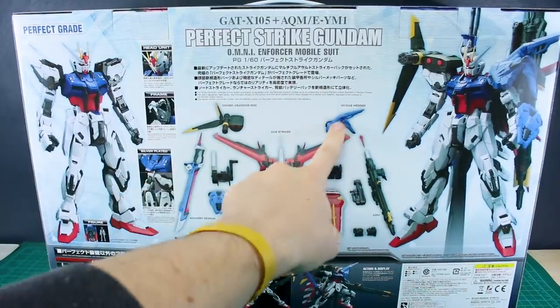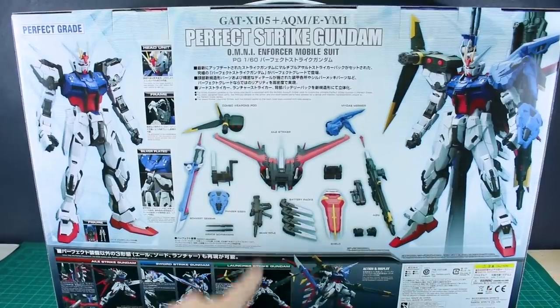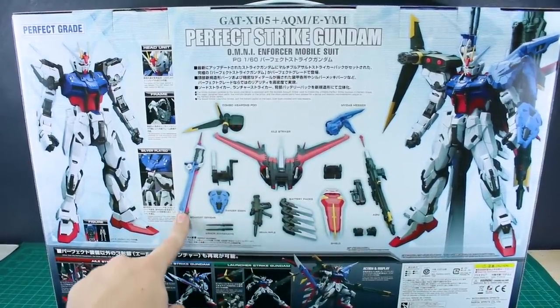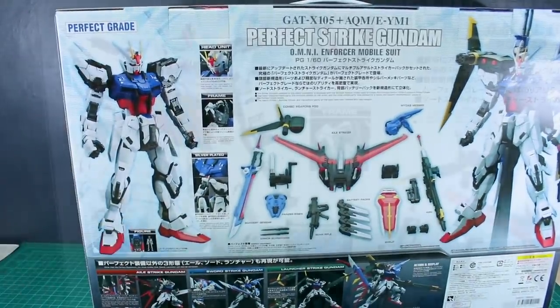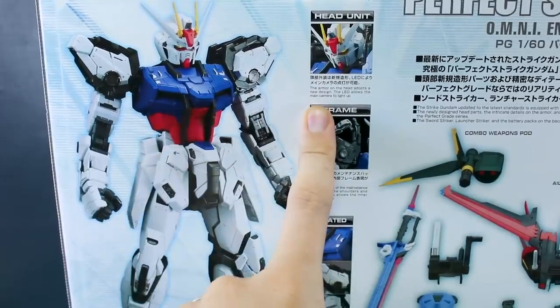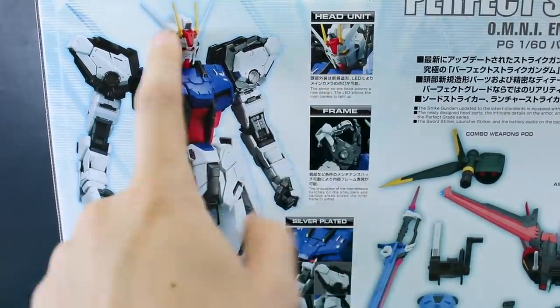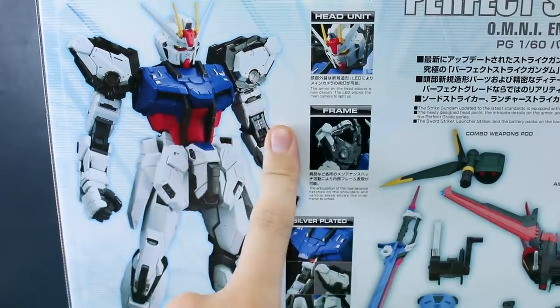On the back there's a lot to look at. You've got the Strike Gundam by itself, and then it's loaded up with everything. There's a breakdown of all the different stuff included: the Aile striker, the combo weapons pod, the Midas Messer, the Agni, the shield, the battery packs, the beam rifle, the Panzer Eisen, the Schwarzquart, and the armor sliders. For the head unit, the armor adopts a new design and the LED allows the main camera to light up.